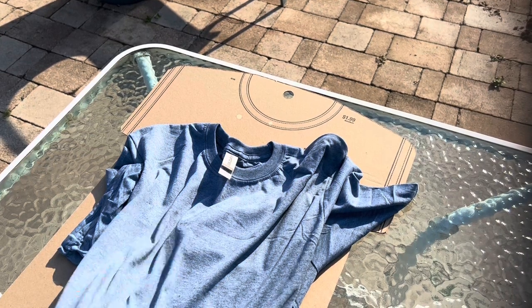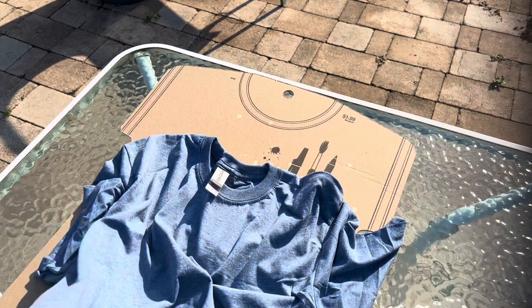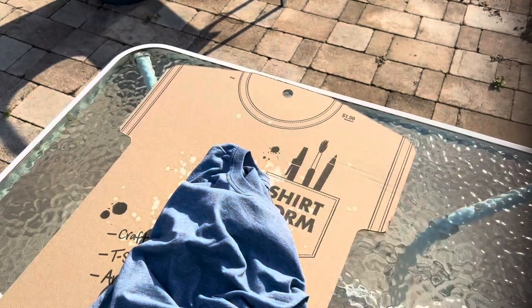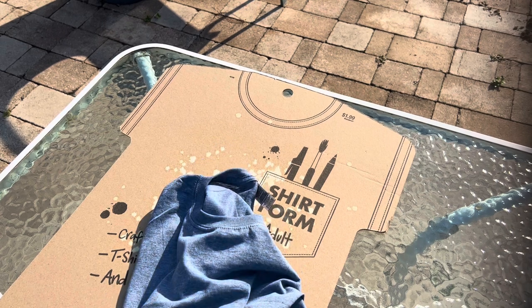Hey guys, Michelle here from Cashel Creations. Welcome back to my channel. Today we're going to do something a little different. We are outside in my backyard and I wanted to show you how I bleach my t-shirts, so you have an idea of my method and can see if it works for you.